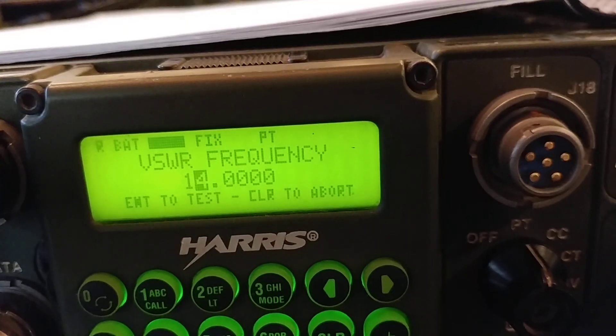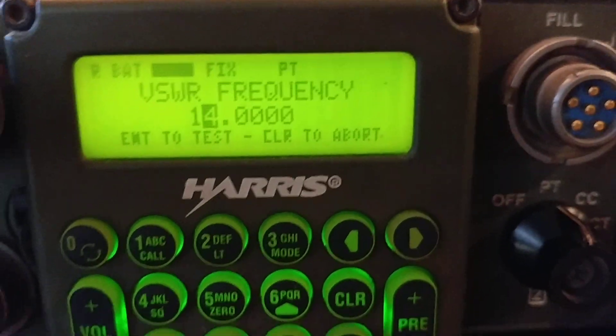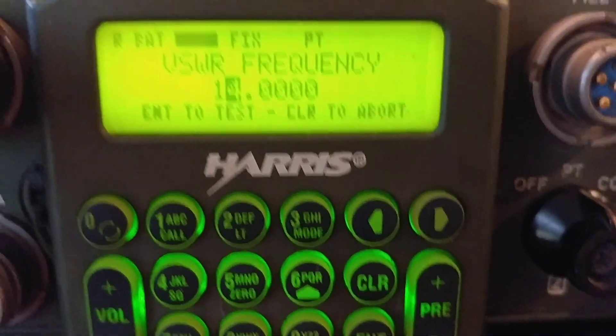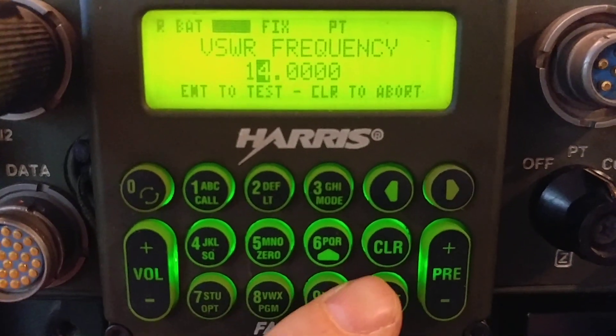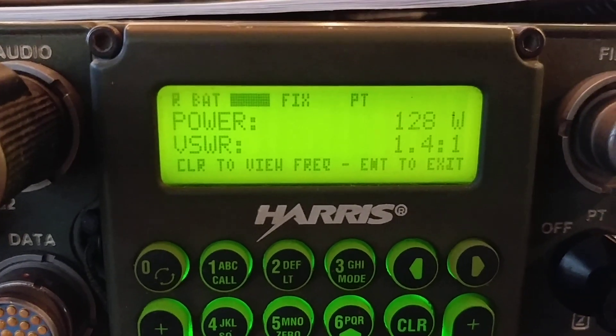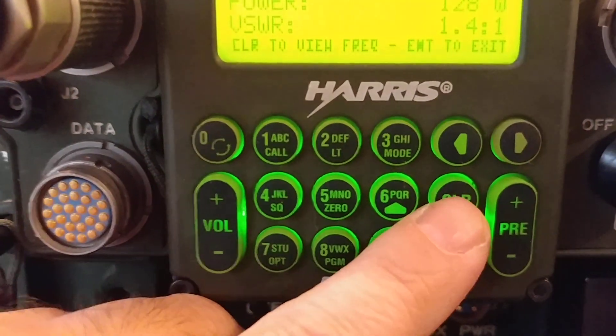Let's try 14 megahertz — something different — because if you do the same frequency the coupler remembers the inductors and capacitors so it doesn't actually do much. This time I'll put the mic closer so you can hear it. Once again: 128 watts, 1.4 to 1 — not too bad.